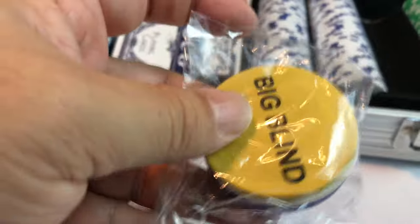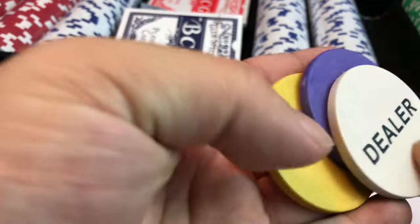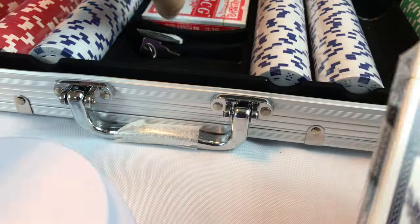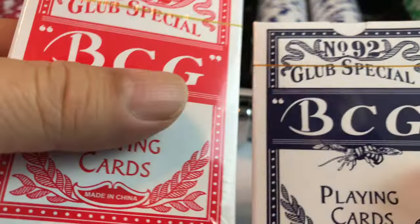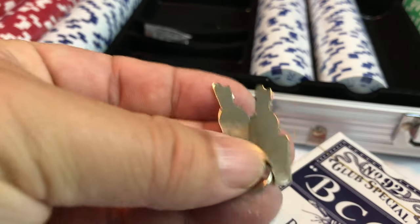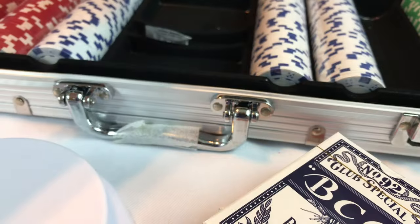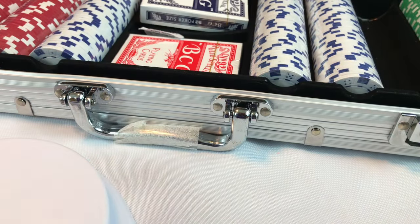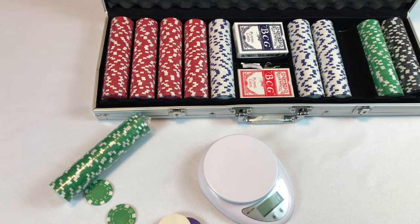There are also some tags in here — really for the big blind, small blind, and dealer, if that's how you play. So you have those tags. You also have two sets of playing cards. They're not bicycle cards — they're cheap because the whole set is pretty cheap. And then you even have a pair of keys for locking this little bad boy up. I don't know why you need to lock up fake currency, but it is what it is.